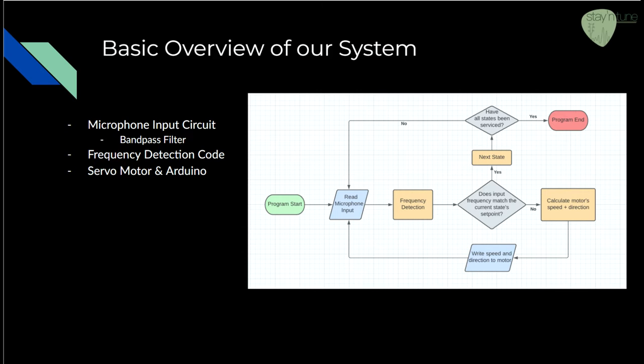The frequency detection code uses an enhanced algorithm of the DFT to detect which frequency is being played so we can match it to the note we want to tune. Then we define functions within the Arduino to control the servo motor that turns the tuning peg towards the correct note. My team members will expand on this.